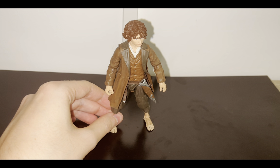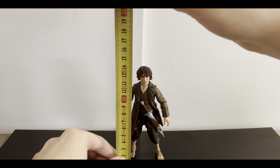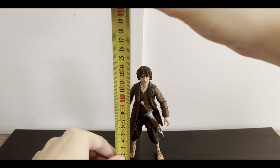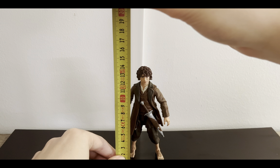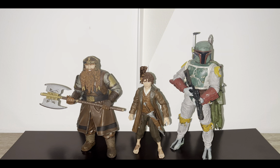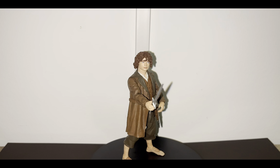Size-wise, Frodo seems to be standing at approximately 13.5 to almost 14 centimeters, which translates to about 5.3 inches in height. Here we have him standing next to some other Diamond Select 7-inch scale figures — on the left is the Diamond Select Lord of the Rings Gimli, and on the right is the Diamond Select Star Wars Boba Fett. Here we have him next to a 6-inch scale Star Wars The Black Series Stormtrooper, and next to a can of Coca-Cola as always.